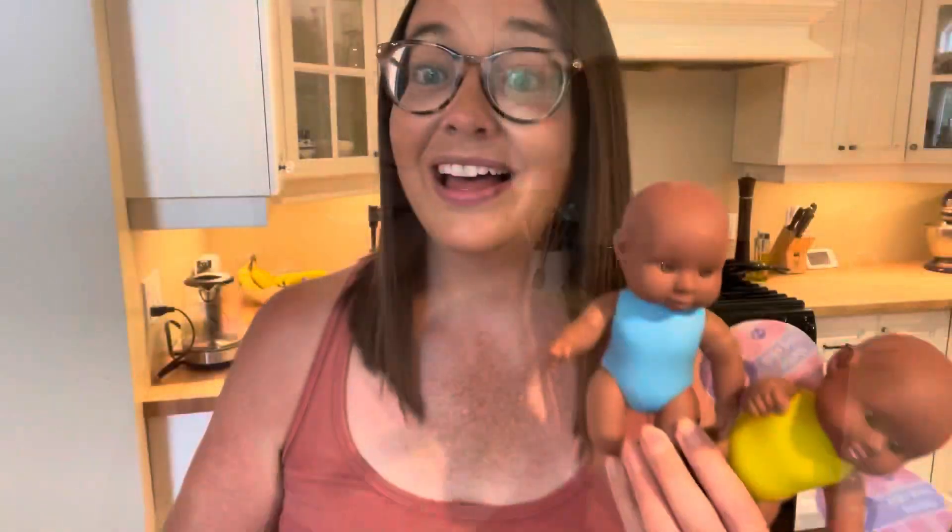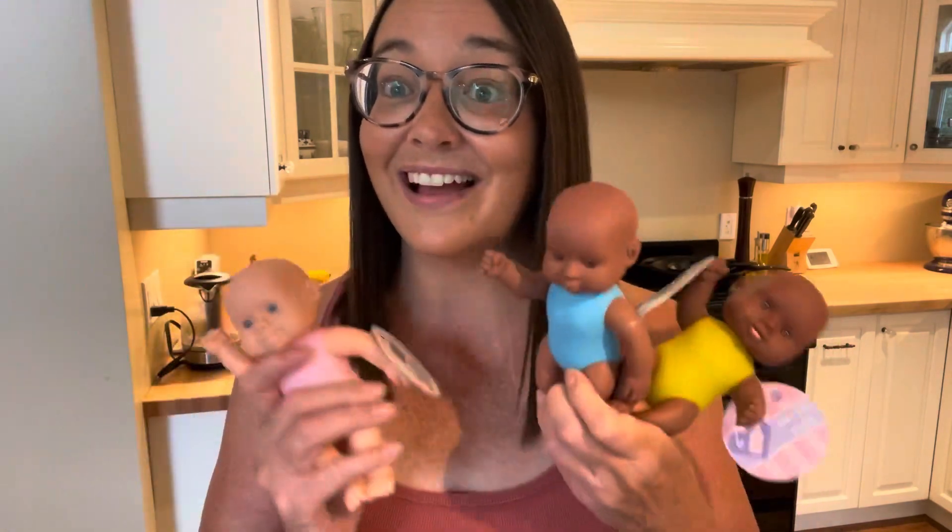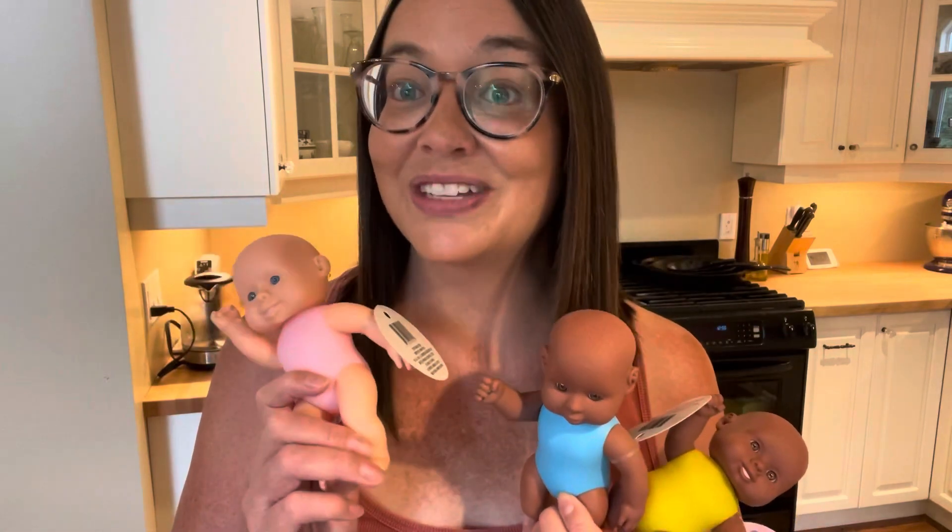I also got this cute little bath book for my grandson. It's a Sesame Street book called Growing Up Strong. I thought it was super cute and perfect for his stocking. And the last thing I got were these little babies — these are super cute for young children and I love that they're multicultural. These are going to be great for your sensory bins.